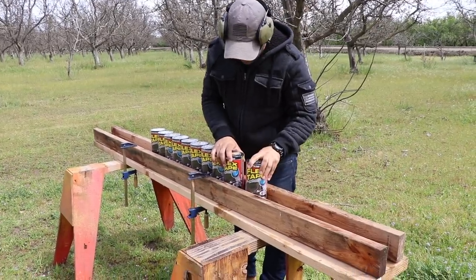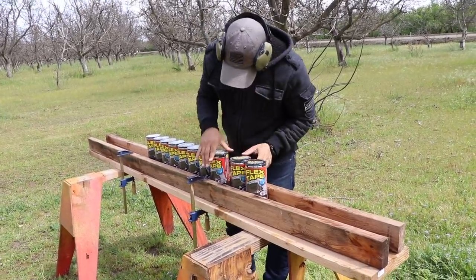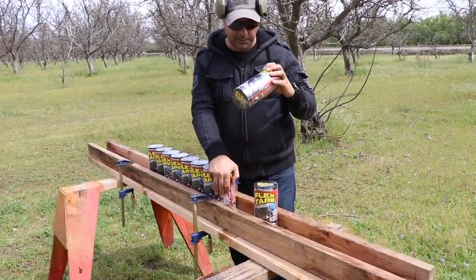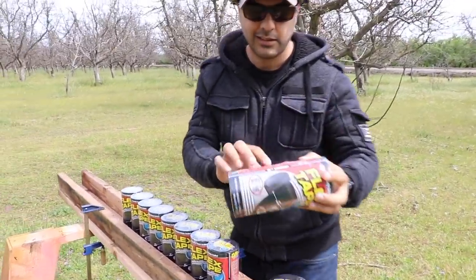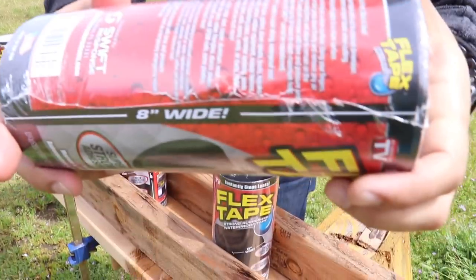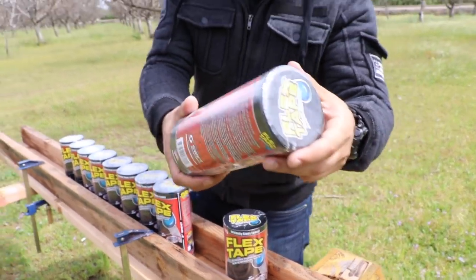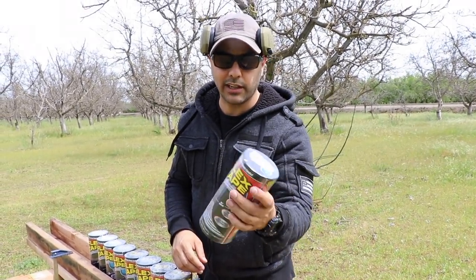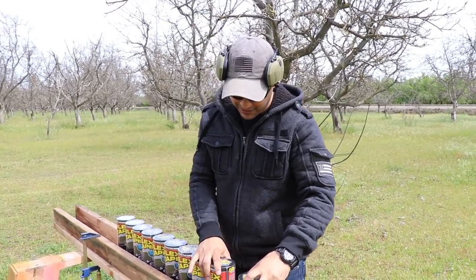All clear. Well, it didn't make it to the back, which is a good thing. It went in and out of the first one, then stopped on the second one — it did not make it out of the second one. And that's a .22 Long Rifle using a 40-grain projectile. Not bad for a start — there's hope!